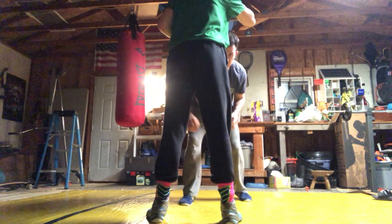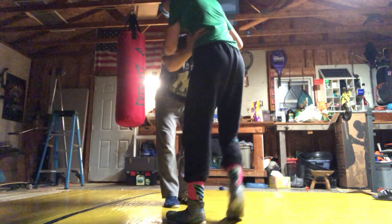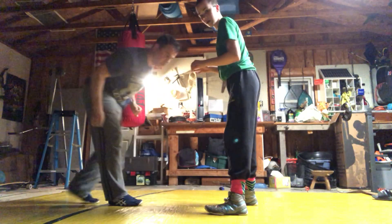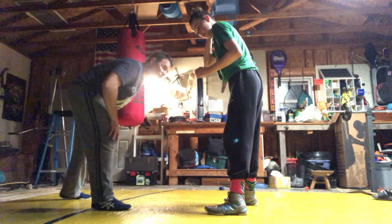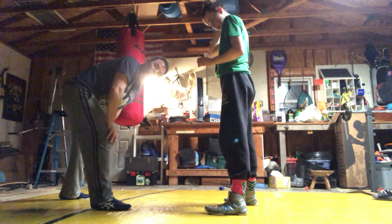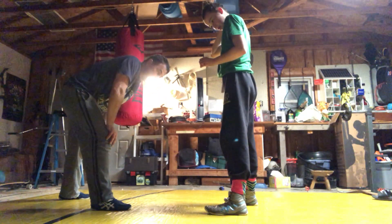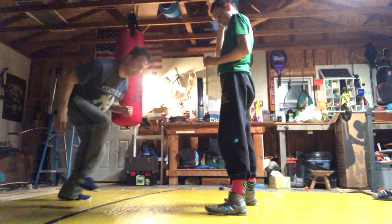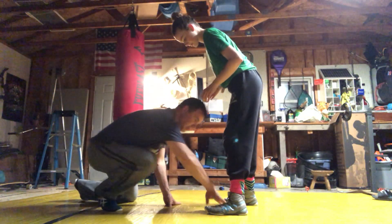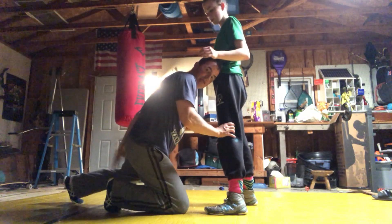I'm stepping over here and my knee is going to hit in front of her toe. So this is a head inside single — the first one we looked at was head outside. But this one is head inside. I take a step, my knee hits by her toe, and then what happens next is this.